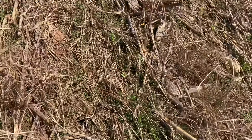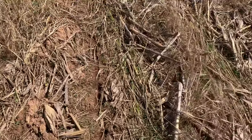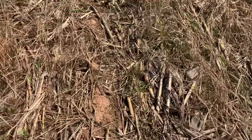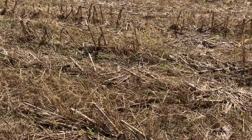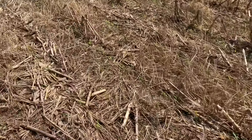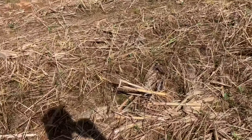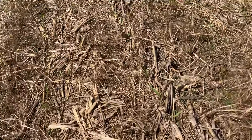You can see foxtail seedlings in there. We're going to do a post-emerge herbicide application to deal with that — there's no pre-emerge on this field. I got a good burndown on the wheat.